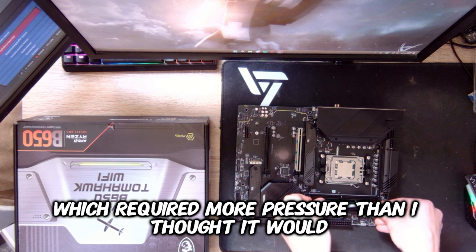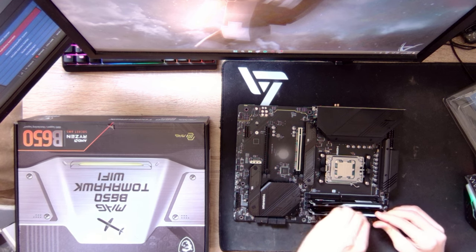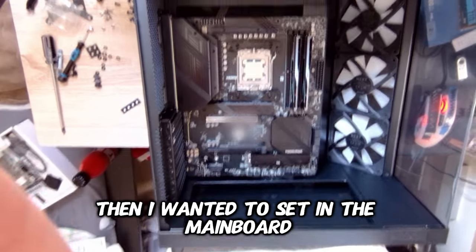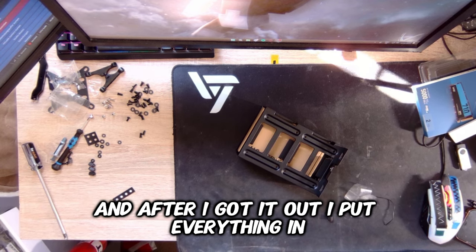Then I put in the RAM, which required more pressure than I thought it would. Then I wanted to set in the mainboard but I forgot that the screws are in the case's back, and after I got them out I put everything in.